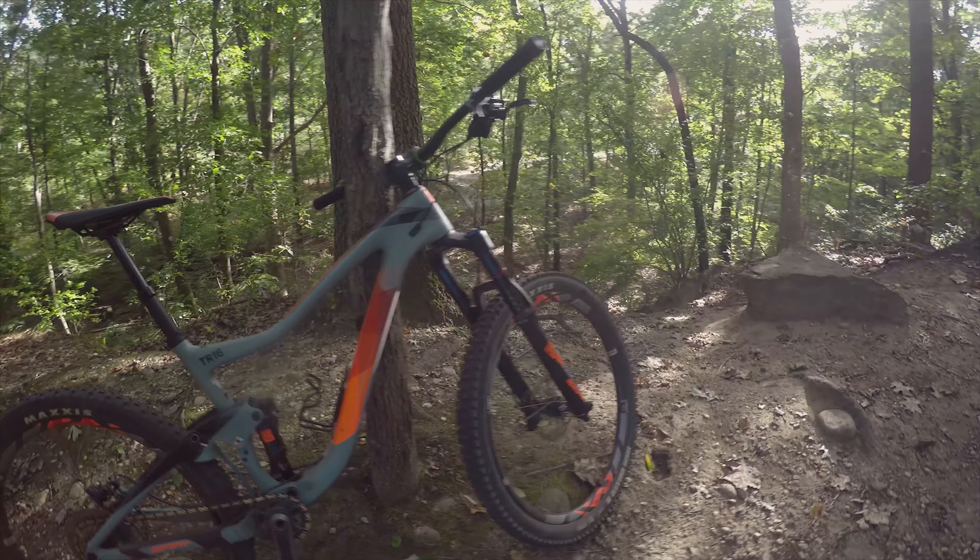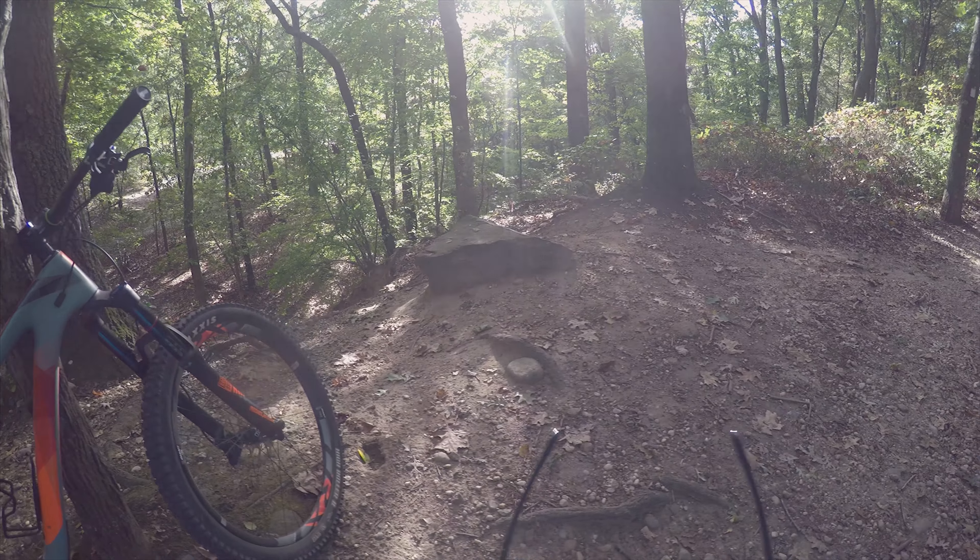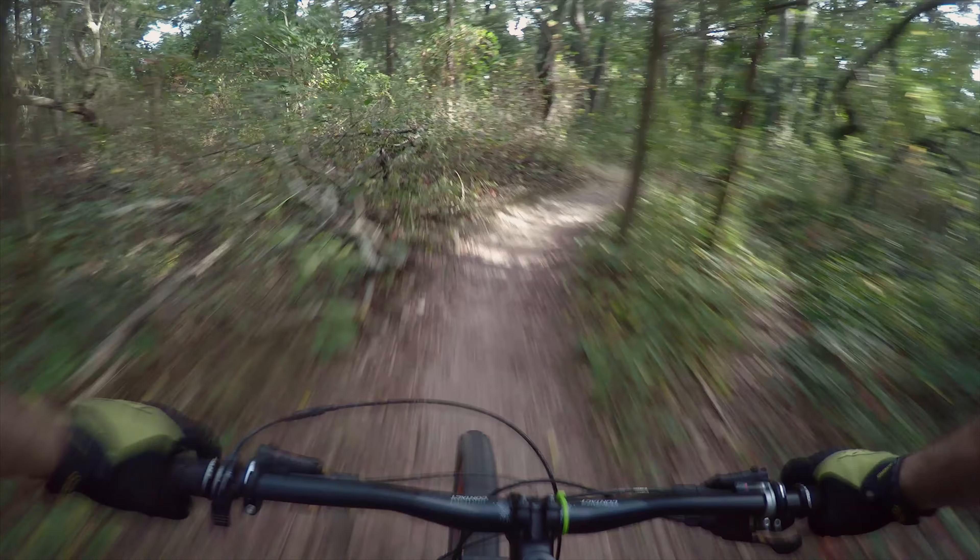Alright, this time we're actually recording — Giant Trance Carbon. We've got 27.5 by 2.4 High Roller rears, Shimano SLX, RockShox RT High Roller fronts, Revelation 150mm, Giant-branded cockpit, dropper post, carbon frame, metric sizing shock, water bottle mount. Note: that's a Giant from the demo they're having in the parking lot.